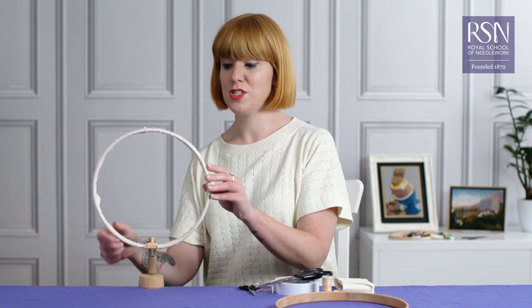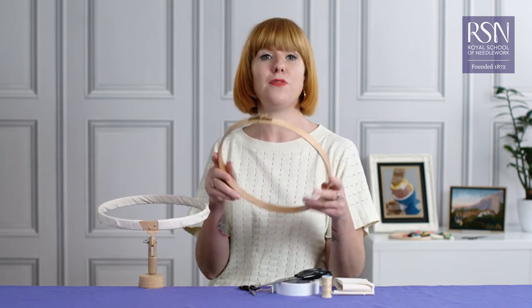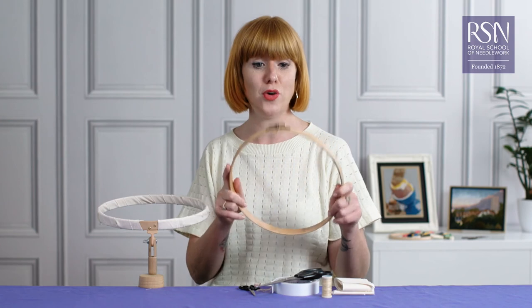That's all there is to it. You don't need to add any more stitches to the beginning because the sticky tape is holding it in place. All you would do now is wrap your outer frame exactly the same way, and then you're going to guarantee that none of your fabric will slip in your hoop frame.